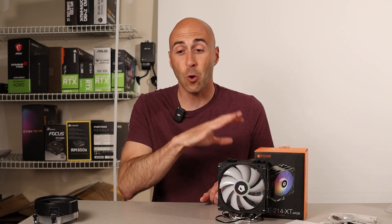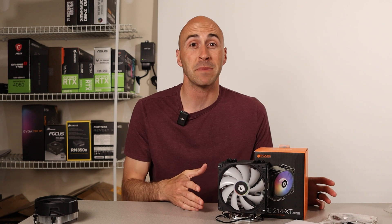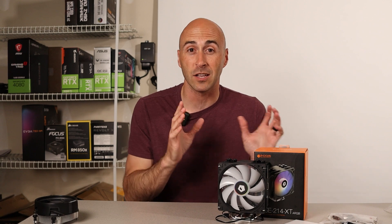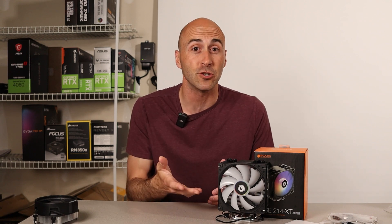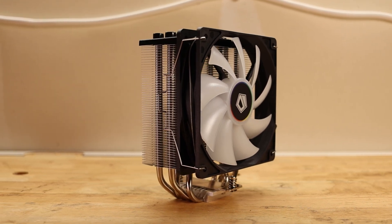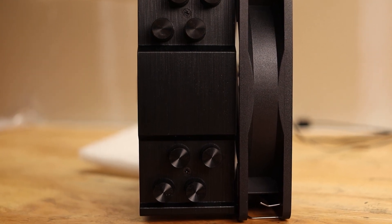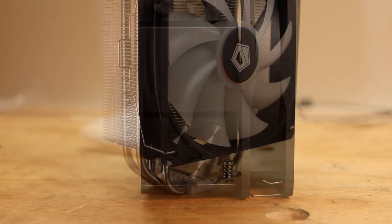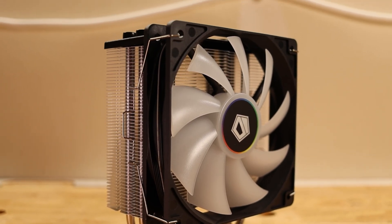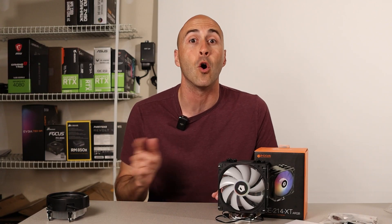Looking back on this, it kind of sounds like an ad for ID Cooling, but they didn't send me this — I bought it with my own money. It only cost me $20 and I think I got a lot of performance and features for that price. That's why I'm so excited about it, and I really wanted to share it. If you're looking for a solution to AMD's box cooler, or maybe Intel's RM1 or RS1 new box coolers, the ID Cooling 214XT is definitely a viable upgrade over those.